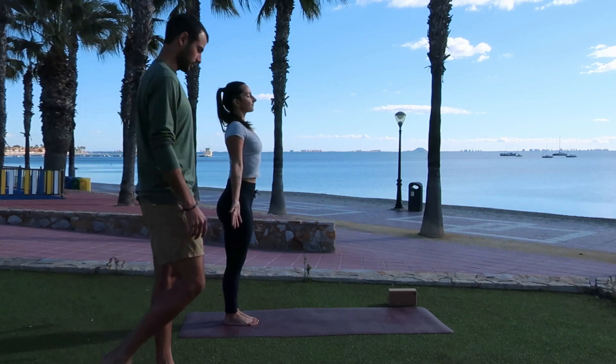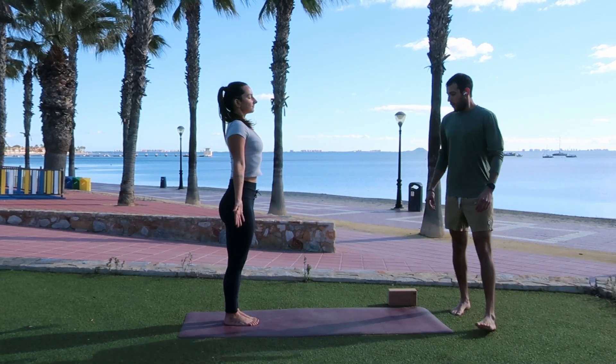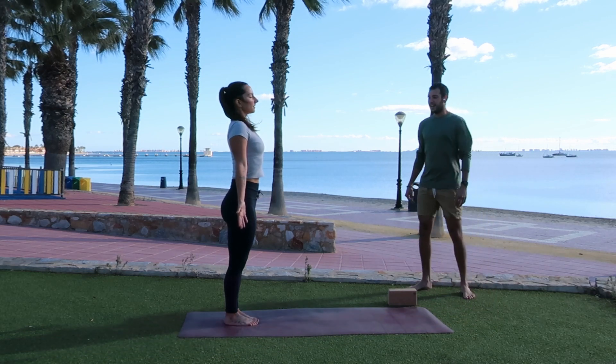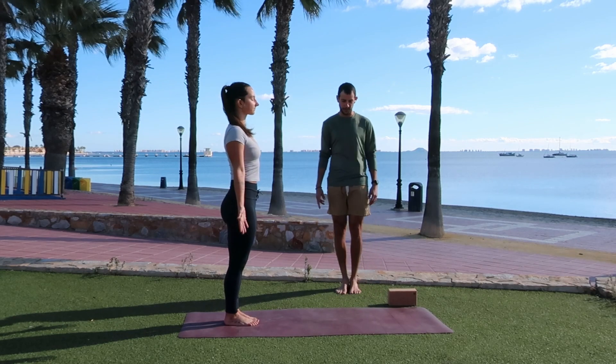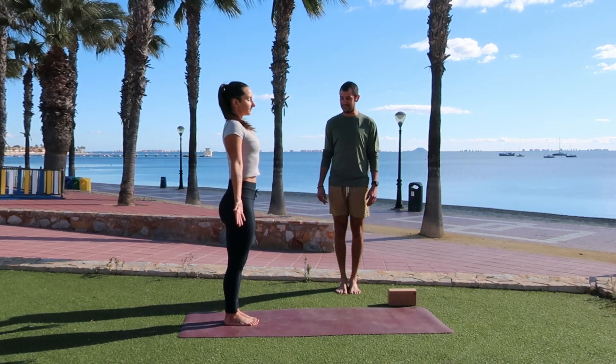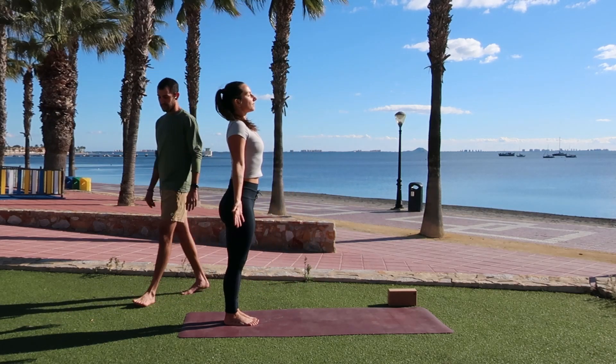Take a deep breath in through your nose. Really lengthen up through the spine. Open the mouth, exhale, let it go. Two more breaths. Inhale, fill up into the belly, into the chest. Open the mouth, exhale, let it go.